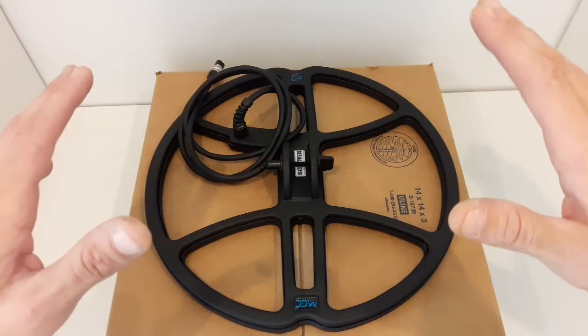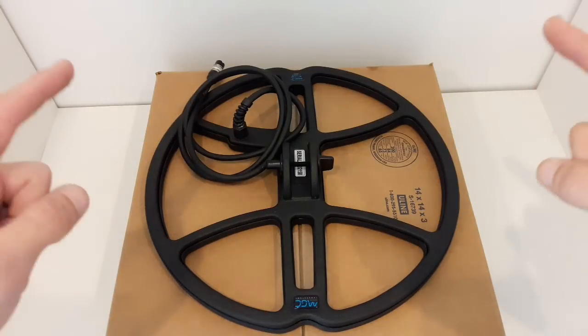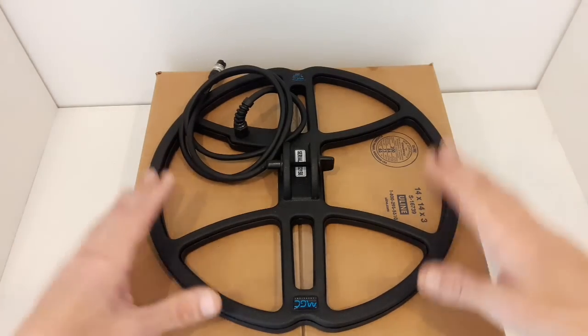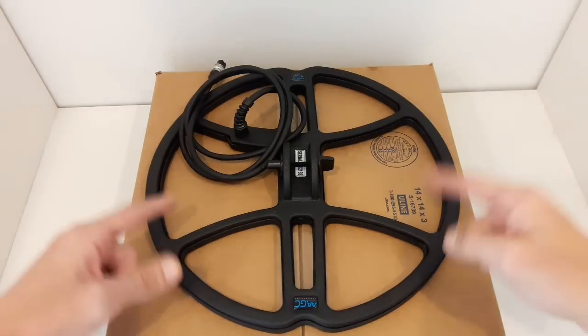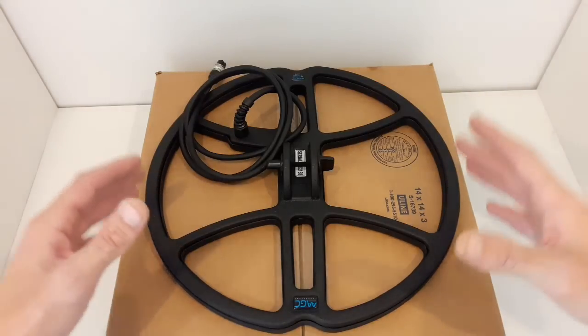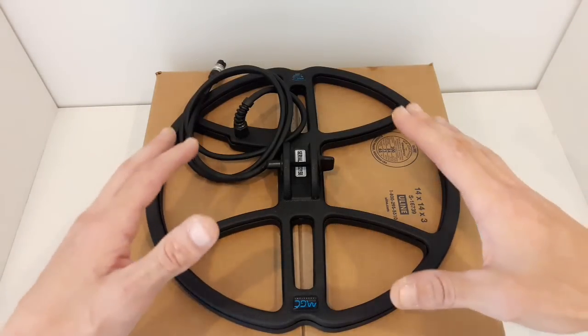This thing is so good that I am so excited to be a spokesperson for them. I'm going to get this out on YouTube and be using all the products, every coil they have. Right now I'm starting with this one because I'm working in big areas and I need to cover a lot of square footage. The pinpointer ability on this thing is awesome.